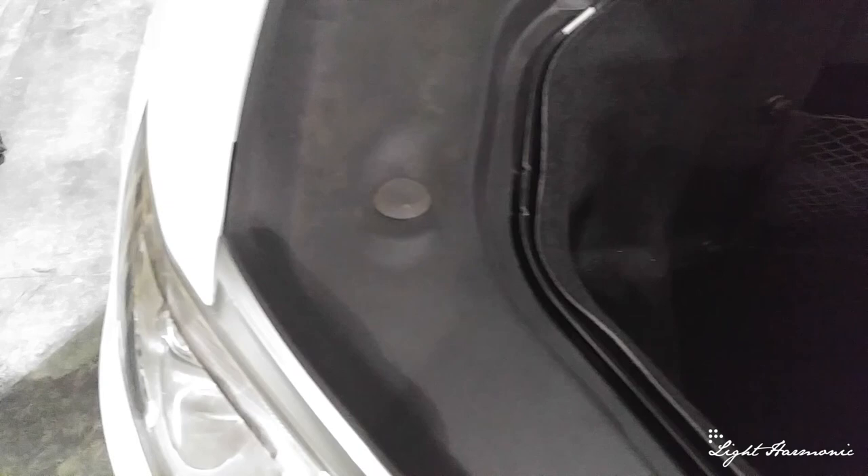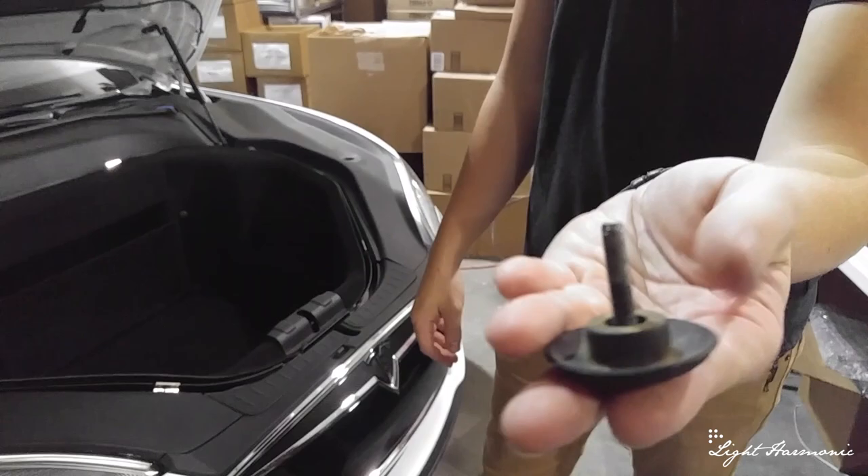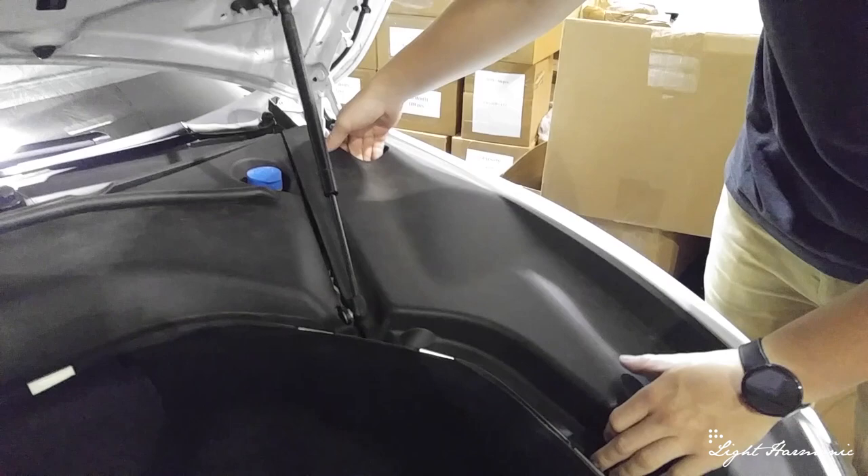We just removed these studs. As you can see they're threaded — just unscrewed. The next thing we're going to do is remove these three panels. They're held in by clips, so all we do is get a good grip and unclip them.